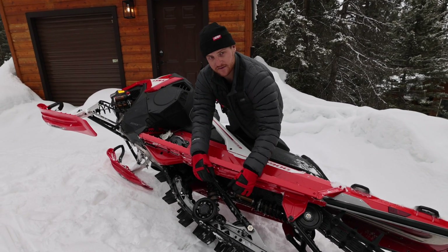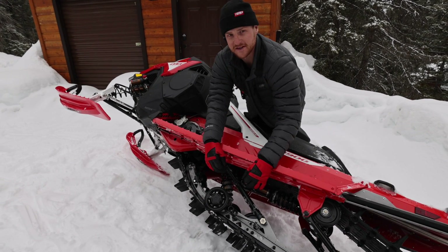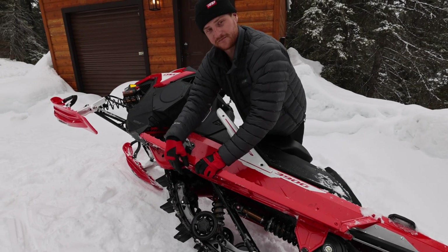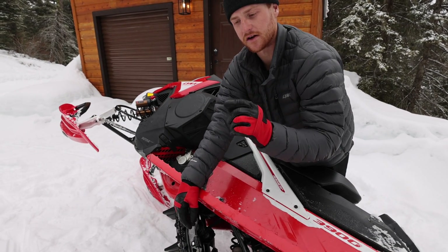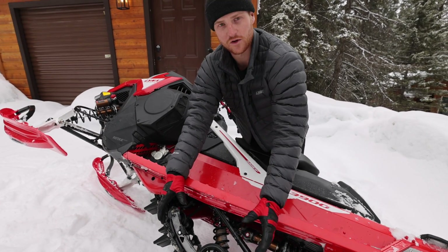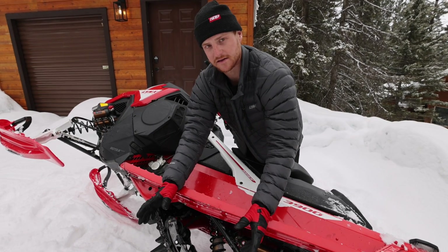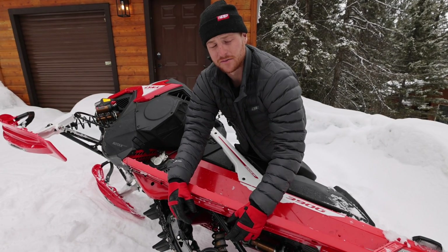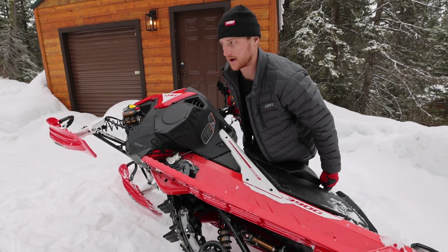I'm going to come out and say that this is the best stock rear suspension in the game right now, because nobody else has a shock this big. Nobody else is running a full Kashima shock - it's pretty insane what it's doing right out of the box, and you can fine tune it to yourself as well. The boys over at Lynx have this thing pretty dialed in and I haven't touched it. When it comes to the limiter strap, we have four adjustments with a 13 millimeter bolt - you just push the front track shock down and you have four adjustments on where you want to run that. You can really control the feel and ski pressure of the snowmobile. It takes about five minutes - I love that option.